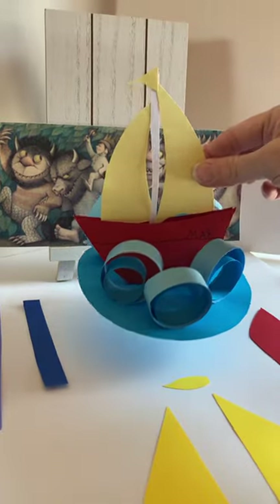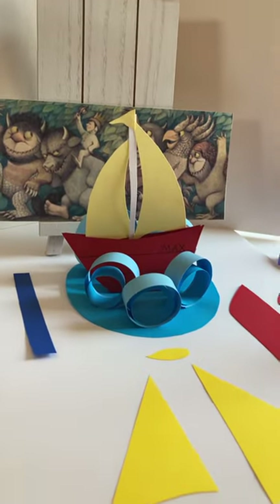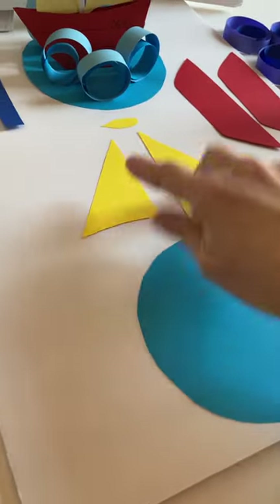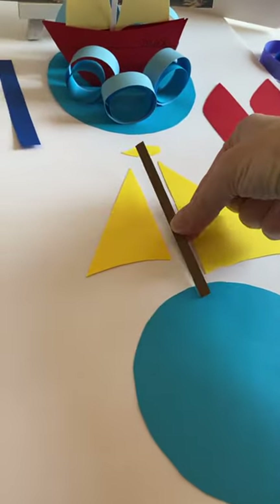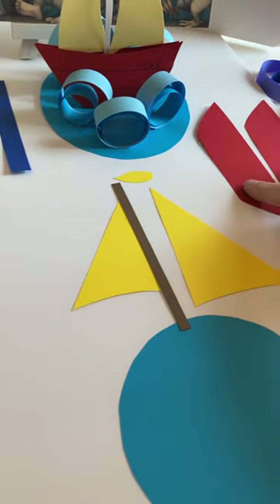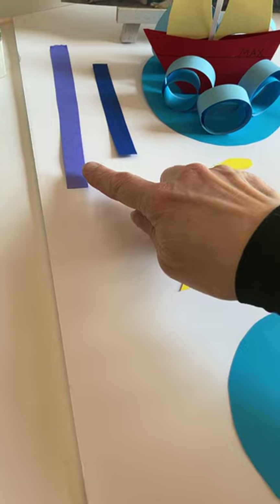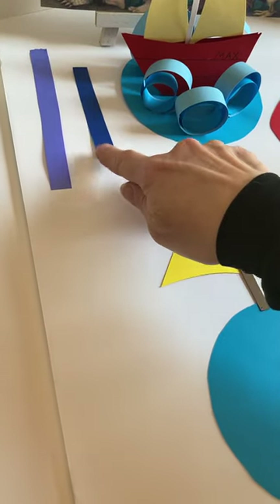So it's a paper craft like this. These are your pieces. You're going to have a round piece for the base, and these are your pieces for the sail. This is the boat — there are three pieces that make up the boat, and then you're going to have five of each of these strips that make the waves.